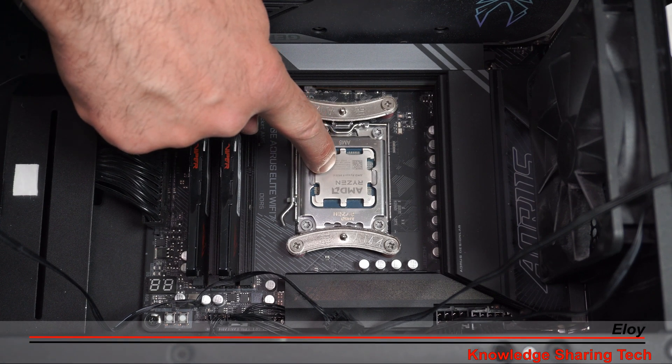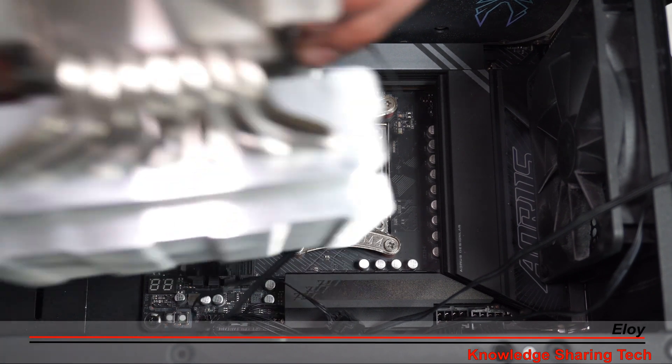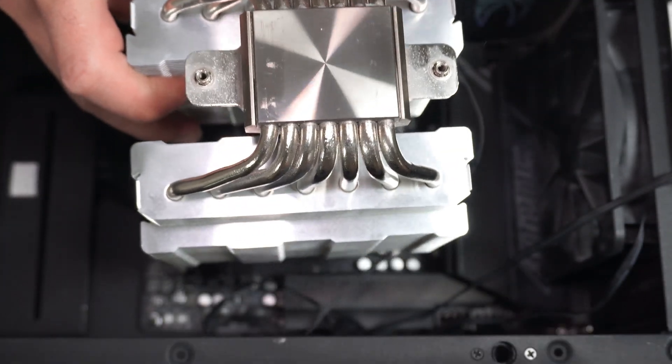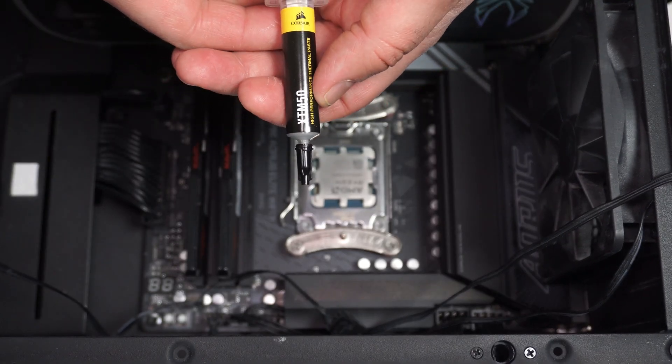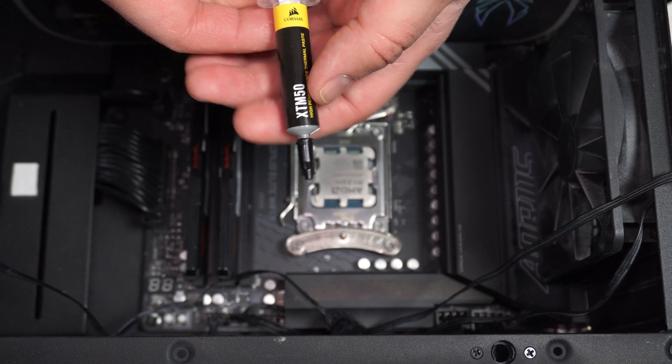Make sure that the CPU surface is clean and that the CPU cooler surface also is clean. The second thing is to get a high quality thermal paste, like this Corsair XTM 50 high performance.